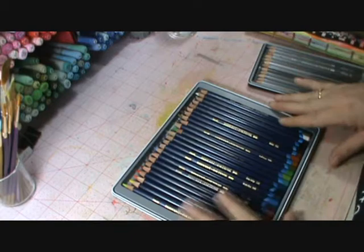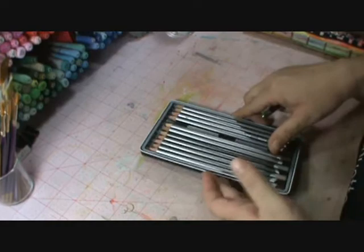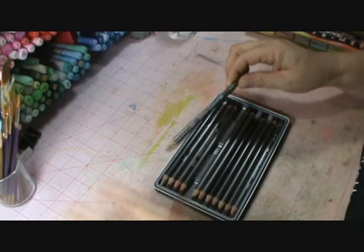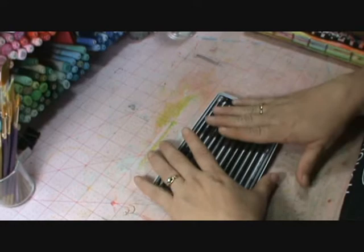The next addition to my house was these — the Derwent Graphitint. I have the 12 pack because that's all my Michaels had. These are actually a tinted graphite, like a tinted graphite, and they come out very, very soft and just absolutely delicious. I'll show you some of the pages I've done with those.